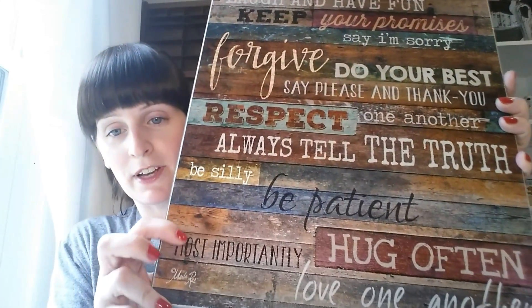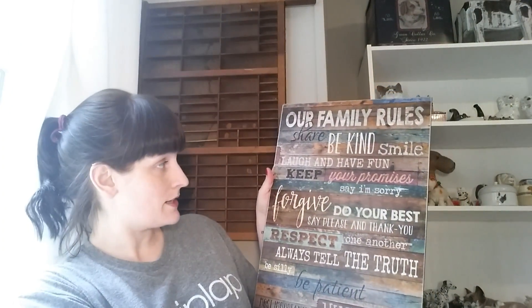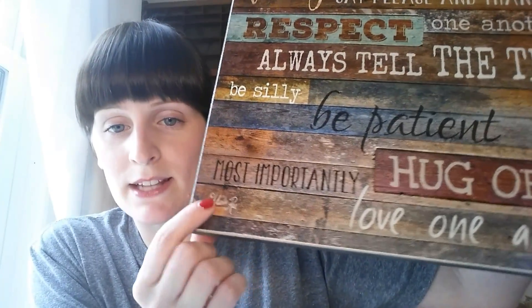Okay, now we've got it all undone. I like that the edges are colored — I think that's cool because when it's hanging up it's going to look nice and finished. The front of this Family Rules sign looks like different colored reclaimed wood, and on it are all the family rules: share, be kind, smile, laugh and have fun, keep your promises, say I'm sorry, forgive, do your best, say please and thank you, respect one another, always tell the truth, be silly, be patient, most importantly hug often, love one another — and then it's signed Marla down at the bottom.